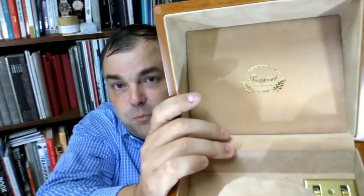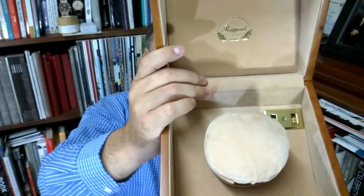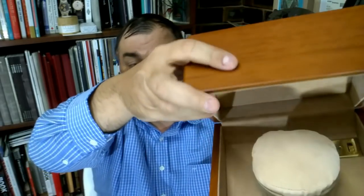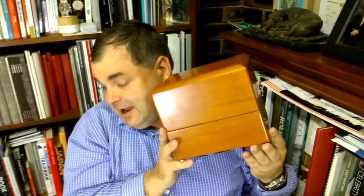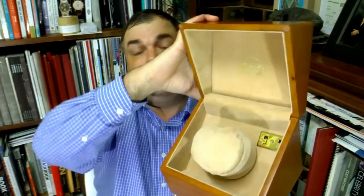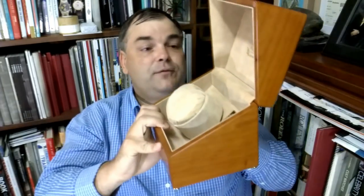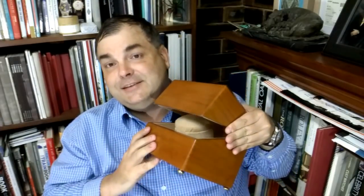Let's open this baby up — voila! This is the Rapport watch winder. It's just a beautiful watch winder. You see so many cheap nasty Chinese ones; this is what the quality ones look like. I think this is about five to six hundred US dollars on the Rapport London website — these are £395 Great British Pounds — so they certainly are not cheap.